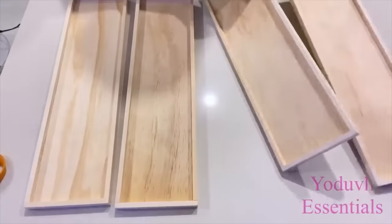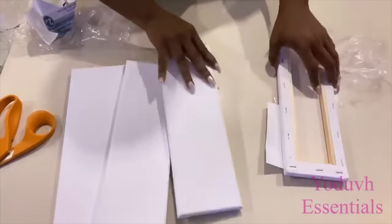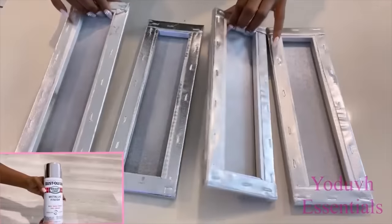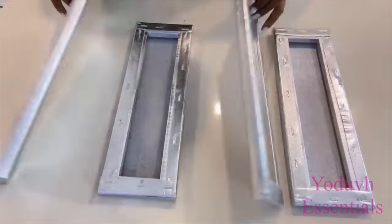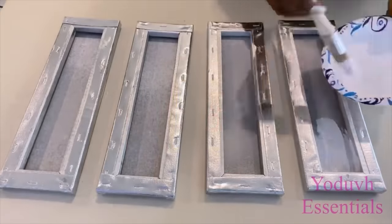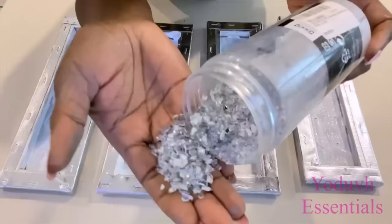I took them out and I spray-painted them silver. I also spray-painted the canvases as well. I'll be using a generous amount of Mod Podge on the inside of each of the canvases, and after that I'm going to have my crush mirror glass over it.